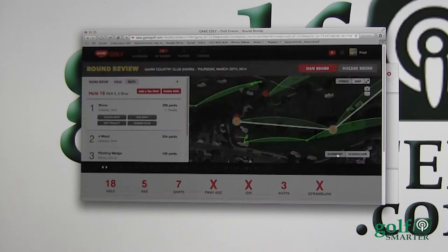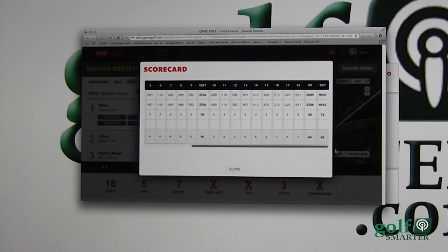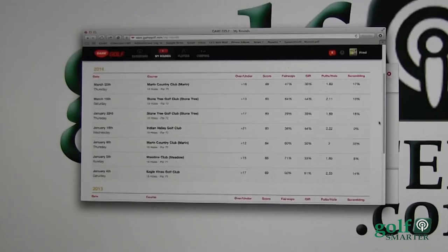Now let's go ahead and review the card. The summary shows I had three birdies, and I did — including that quadruple. Let's close that up and look at the scorecard overall: it shows that I did in fact shoot an 88, and that's what it shows, so this is correct.